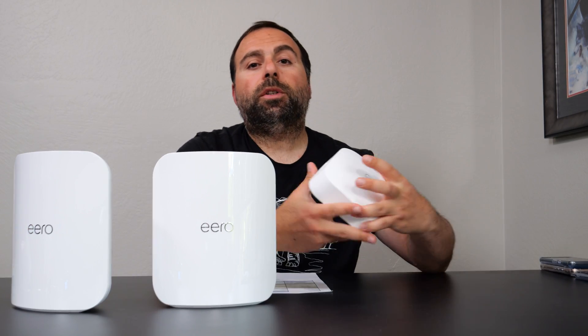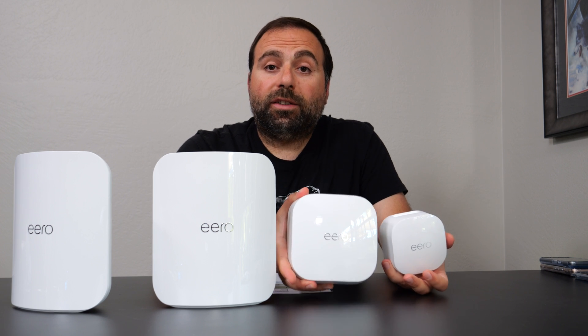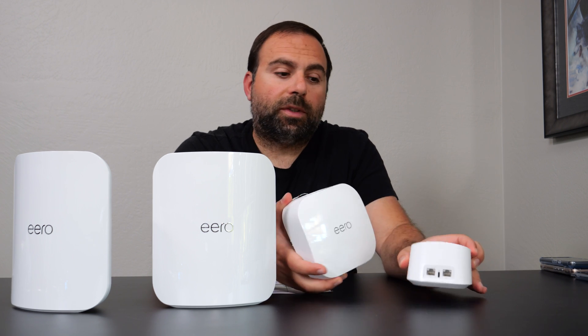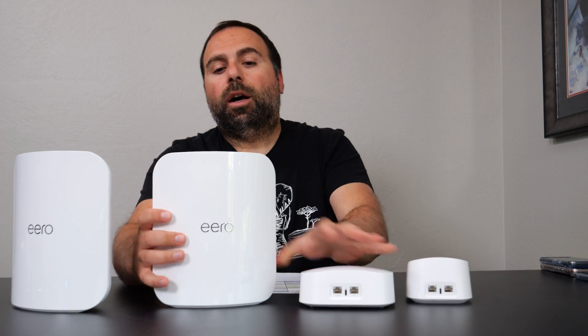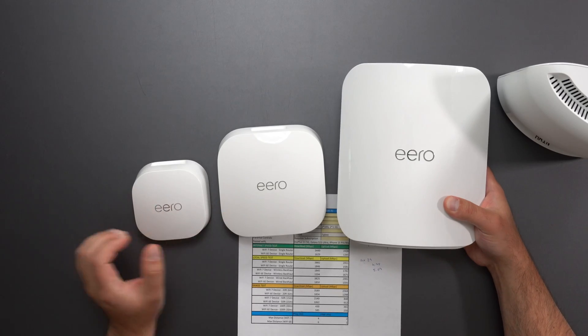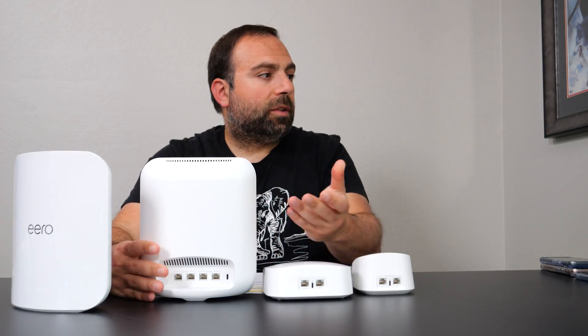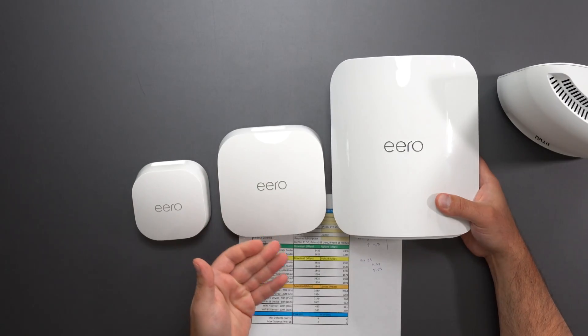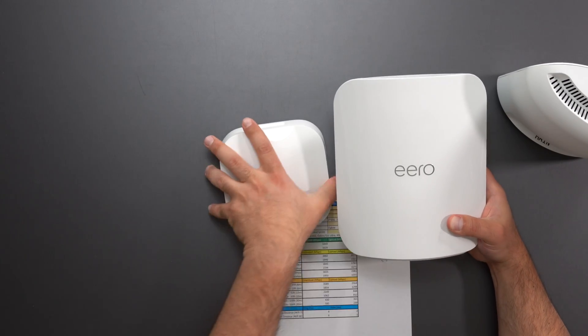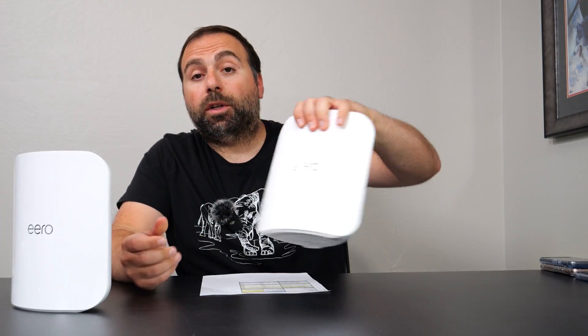I also wanted to show you guys the comparison between the Eero Pro 6E and the Eero 6 Plus — just a size comparison, because the Max 7 is a little over twice the size of the Pro 6E and probably a little over four times the size of the 6 Plus. I want to show you guys the size difference so you can see what to expect. I will be doing a review comparing all three of these to each other, so make sure you subscribe to get notified when that video comes out.